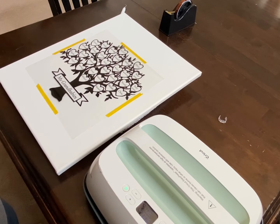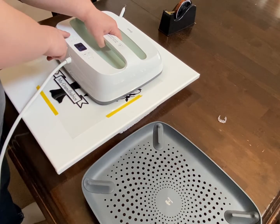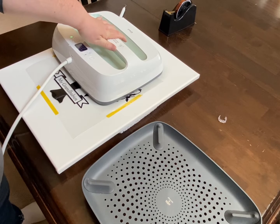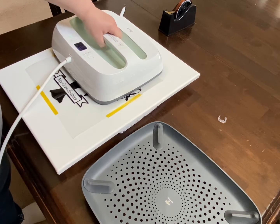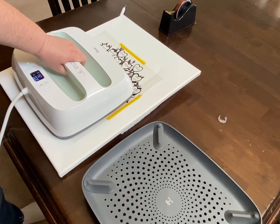Now we are going to heat press it at 300 degrees for 15 seconds. If that doesn't work, we're going to do it again. Since this design is so big, we're going to have to do it in sections. Let me do this a couple more times and we'll be right back.